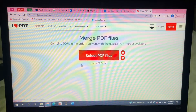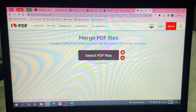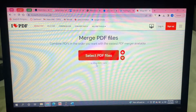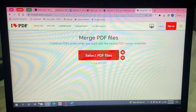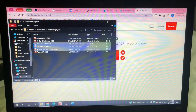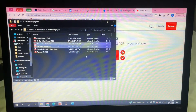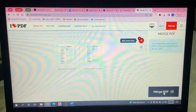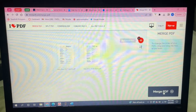Then the simplest thing is you can either select PDF files from your computer, or you can just drag and drop them. I'm going to drop them from my library — I'm going to merge these two over here, just drop them there, and then I'm just going to click this 'Merge PDF' tab.